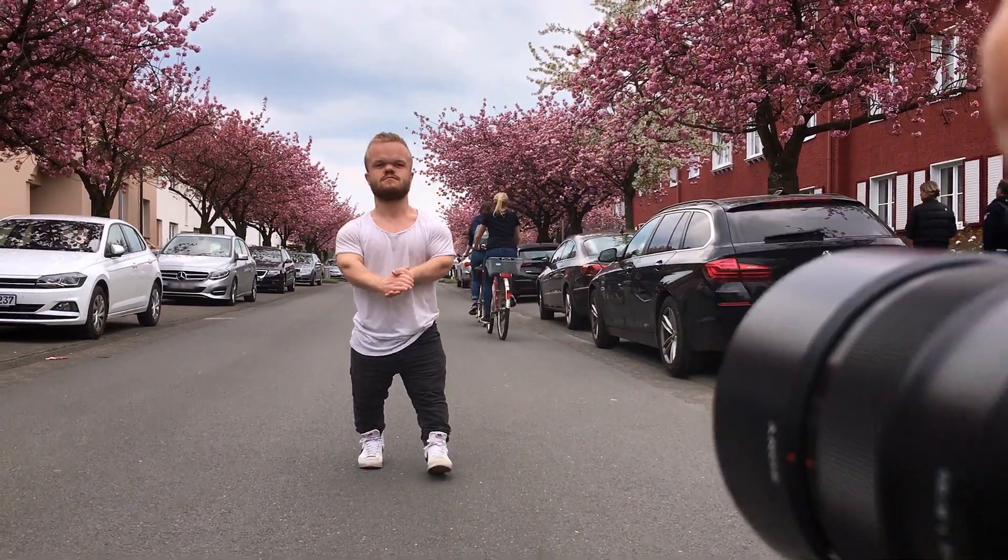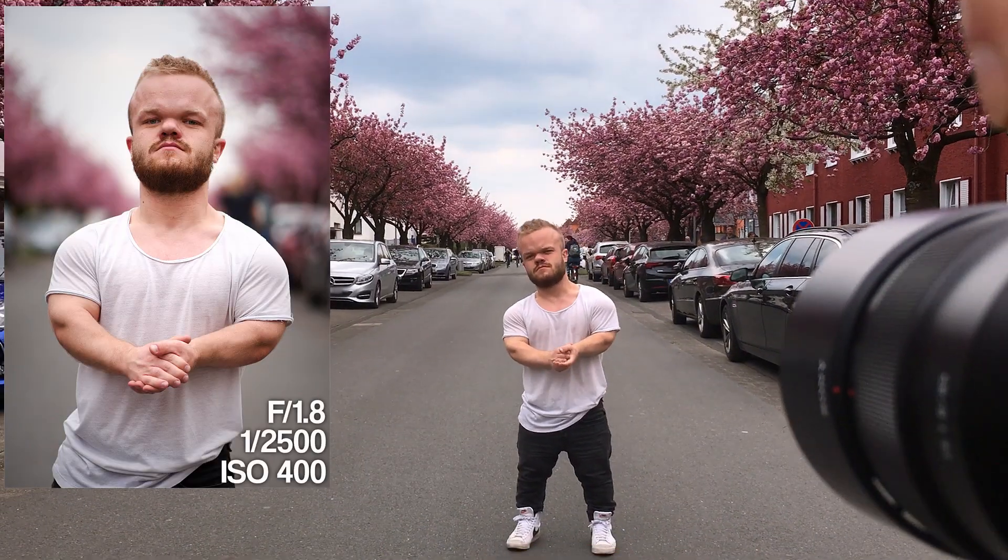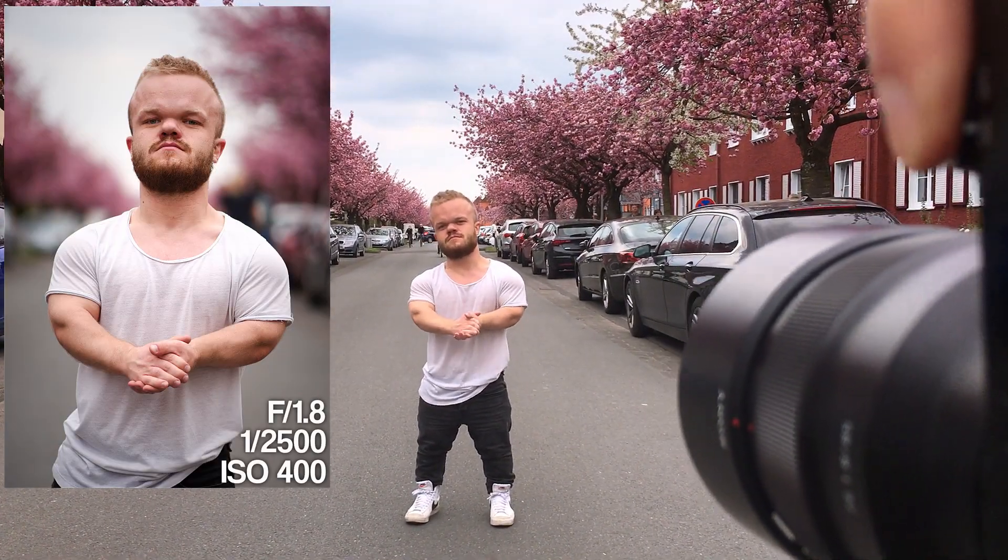Hey guys, what's up? It's Oliver Shadowspeed here again with another photoshoot, and today I did a photoshoot with Eric at these cherry blossom trees.